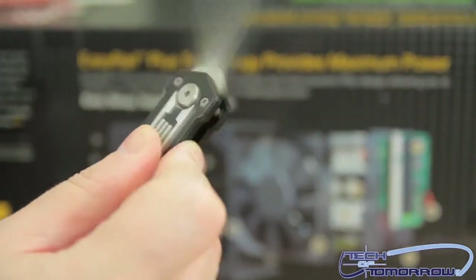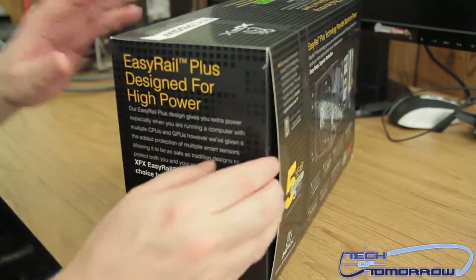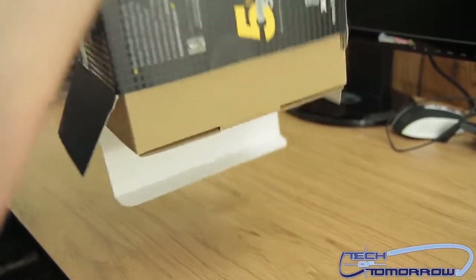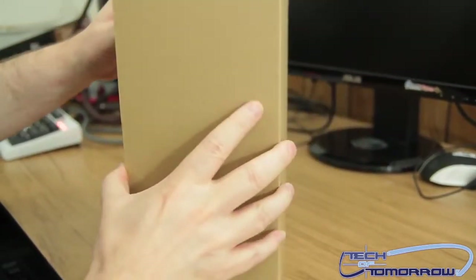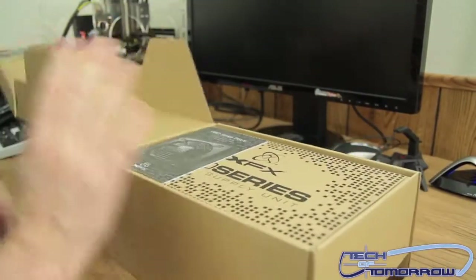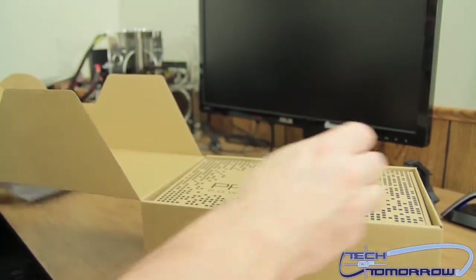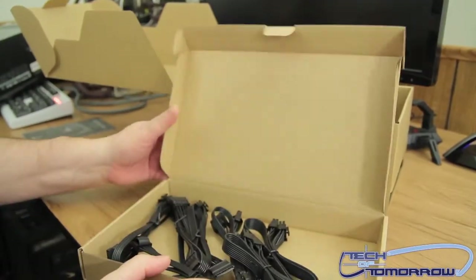I'll pop up the knife and make a cut right here to get to the unboxing. There's a box inside the box — box inception. Opening it up, here it is. The Pro Series PSUs come in a whole bunch of different wattages — this is the 750 watt one. There's an accessories box, kind of like you see with a lot of video cards.